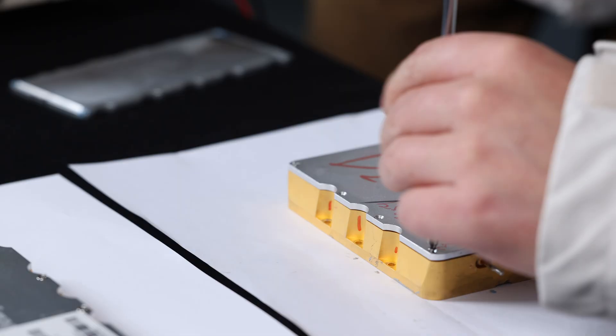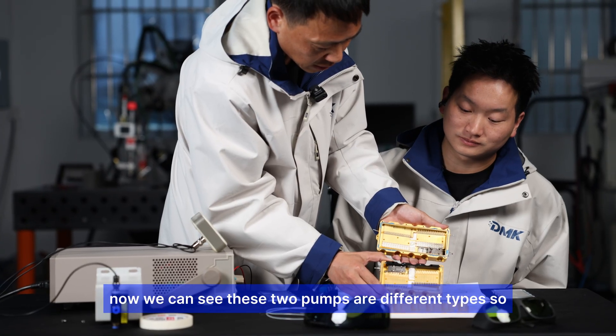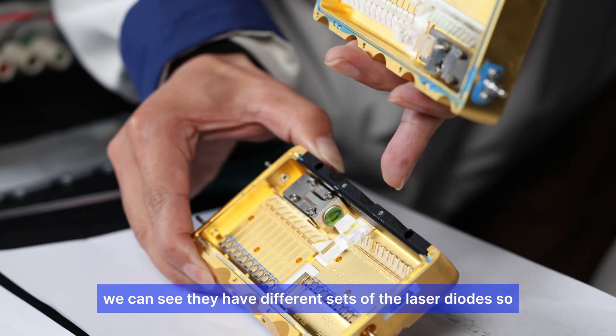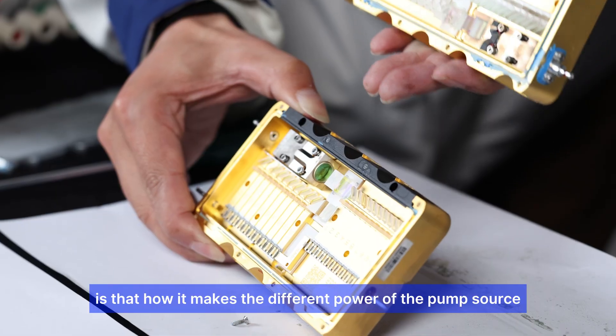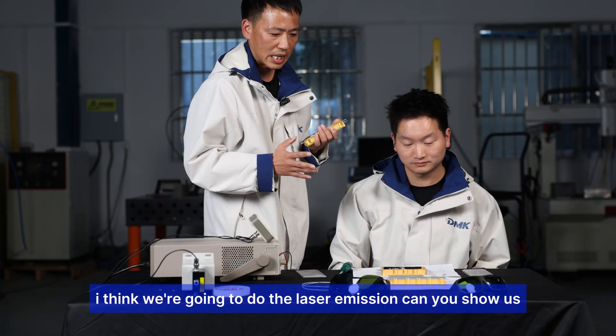We can see two pump sources of different types here. They have different sets of laser diodes, and that's how the different power ratings of pump sources are achieved.